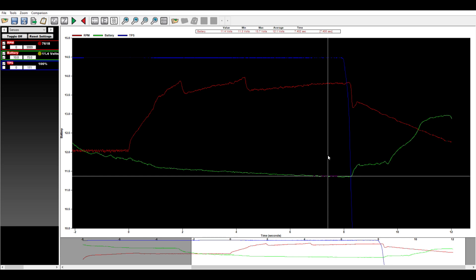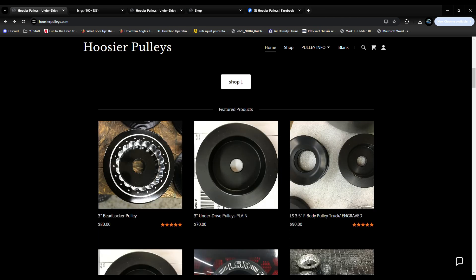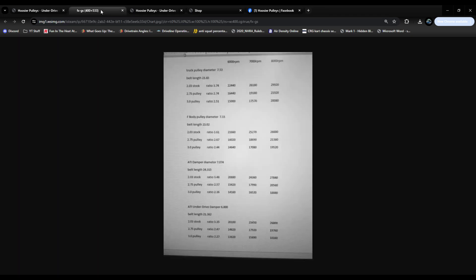So what do we do about this? Well, we've got a solution: HoosierPulleys.com. Joe is a local racer of ours — he does a lot of machine work on different parts — and one of the things he's offered for the last few years is these awesome underdrive pulleys. You can reach out to them directly, or they've got a couple of sheets on their pages depending on what kind of pulley you're running — truck pulley, F-body — and it tells you what RPM, what ratio, and what size pulley you need to run.